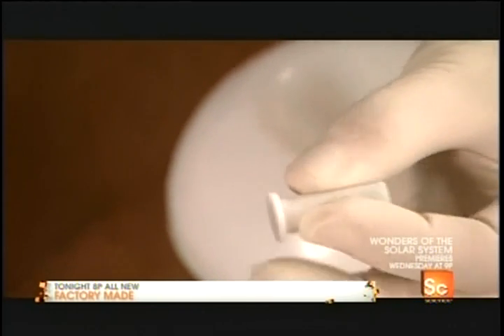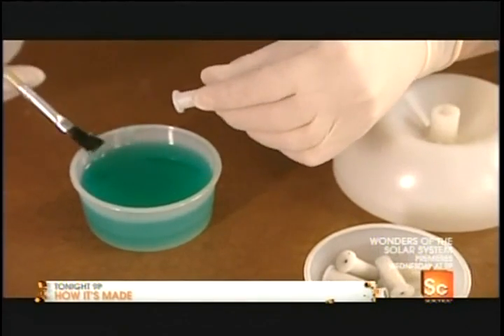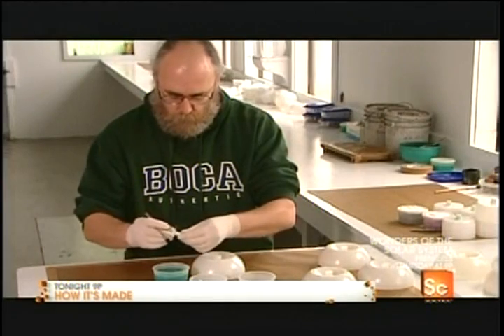The pyrotechnician first glues the main fuse into the bottom of the shell. The glue is naturally colorless — it's dyed blue so he can tell exactly where he's applying it.